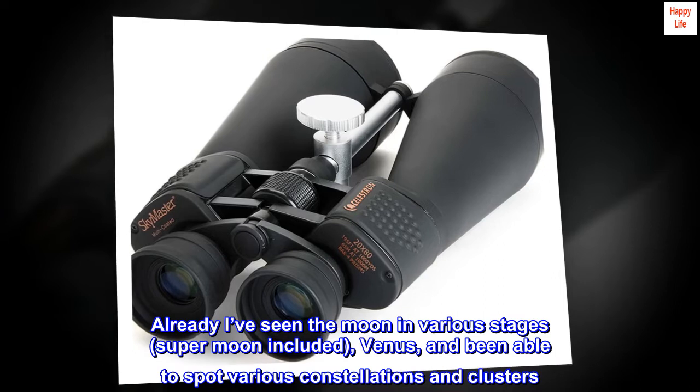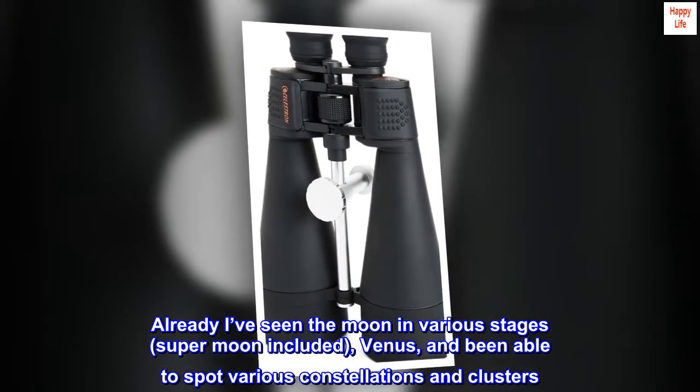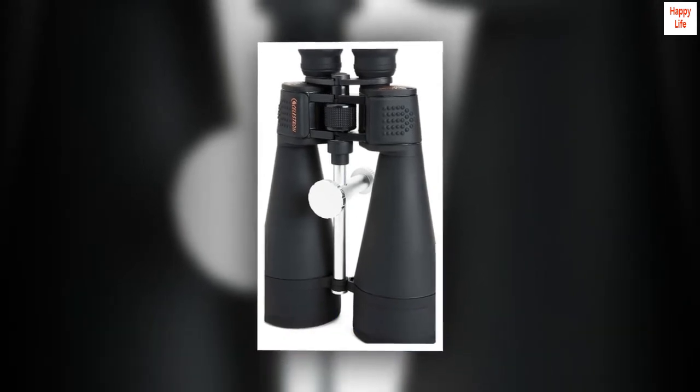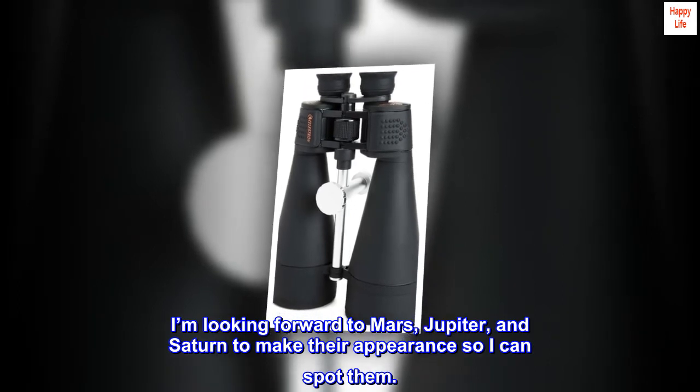Already I've seen the moon in various stages, super moon included, Venus, and been able to spot various constellations and clusters. I'm looking forward to Mars, Jupiter, and Saturn to make their appearance so I can spot them.